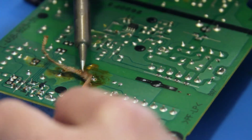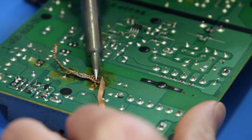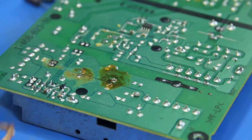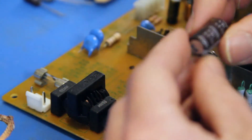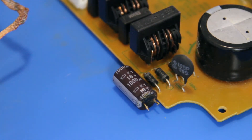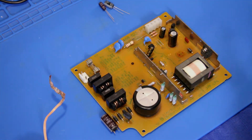A little bit of solder is still there — that should be good. Now, which one are we dealing with here? The value of the capacitor we need is 16 volts and 1,000 microfarads, and I have the two right here. But before putting in the new one, I do want to clean up the flux I had left over on the board.